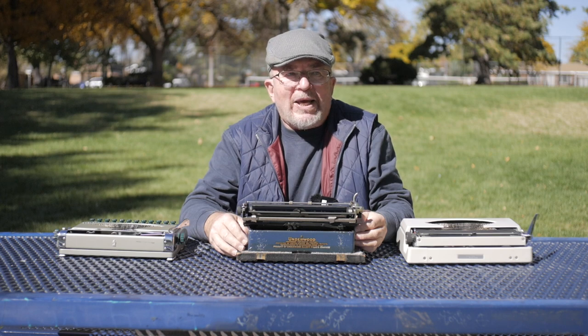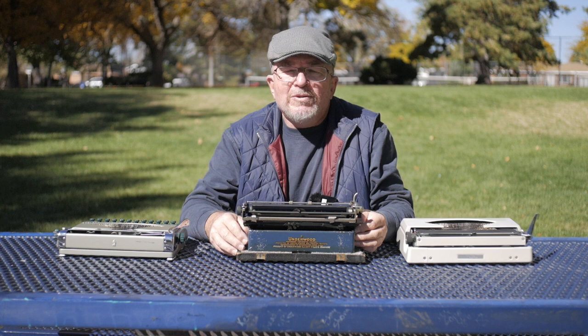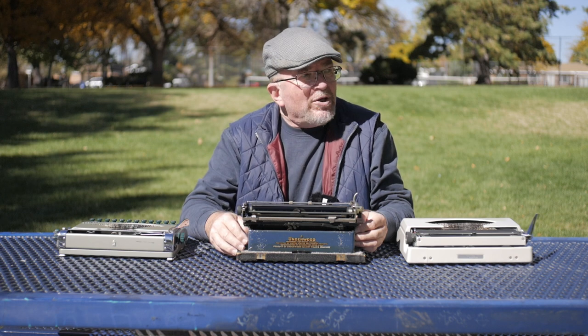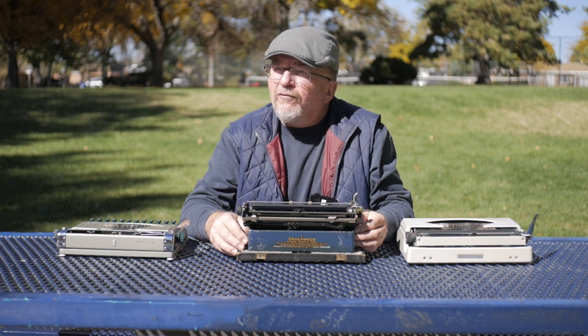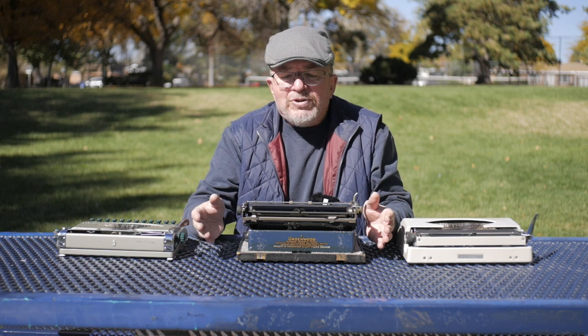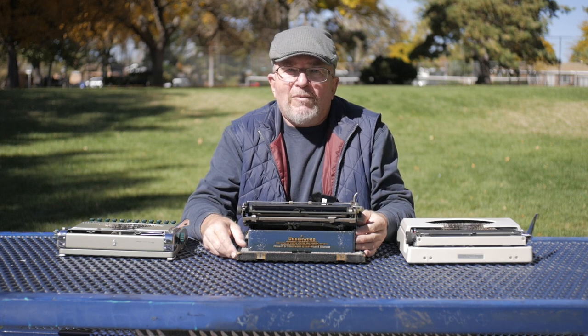Good day there, everybody. Welcome back to the channel. I have returned to the scene of the crime, so to speak. It wasn't the very first episode of the typewriter video series, but it was the second, maybe the third or fourth also. I was sitting at this very table in a city park in Northeast Albuquerque.